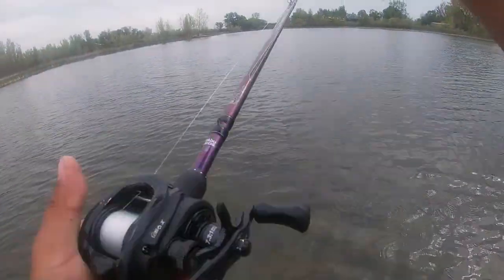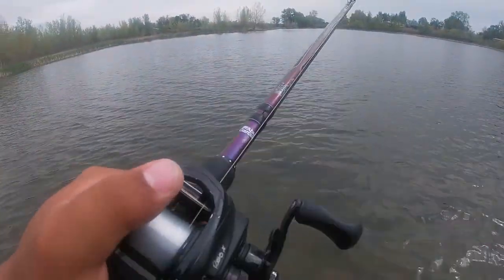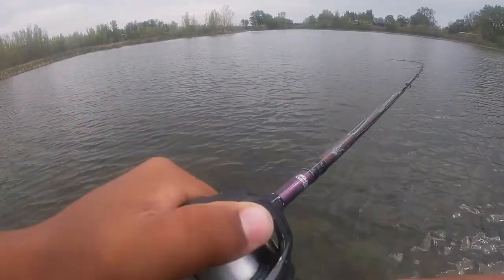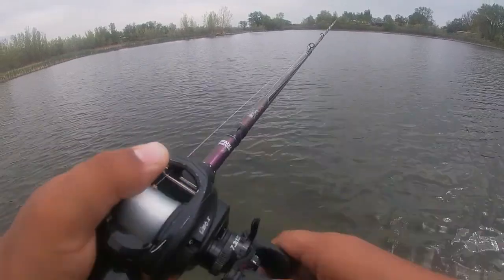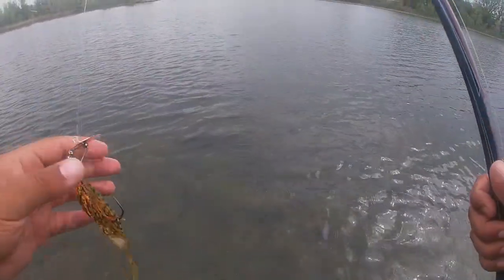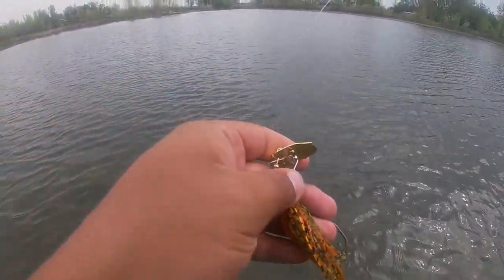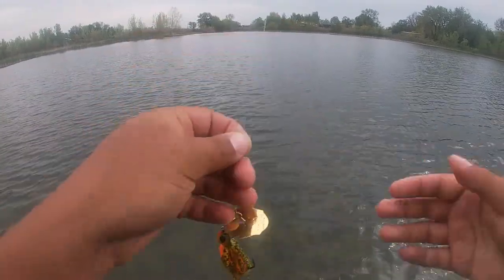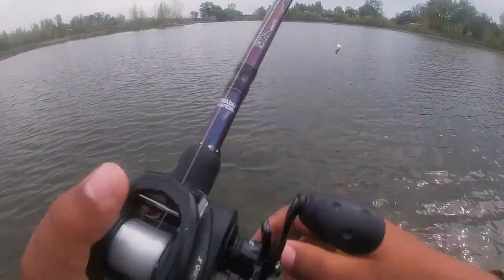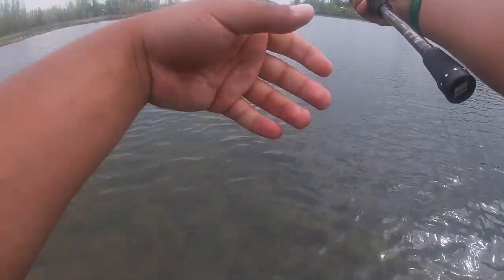Oh, there's a bite — oh, that was crazy. I popped it and saw him frickin' wake on it. Dang it. I popped it super hard and this fish came out and reacted to it. That's usually what I like to do with a bladed jig, but this one just doesn't seem like it does the right thing when it comes out of the grass. I think that one I just might have hit him in the face or something.